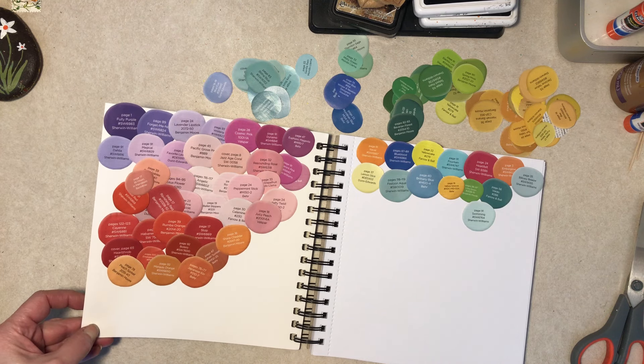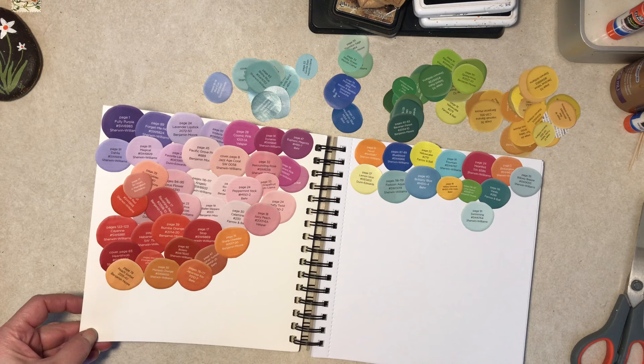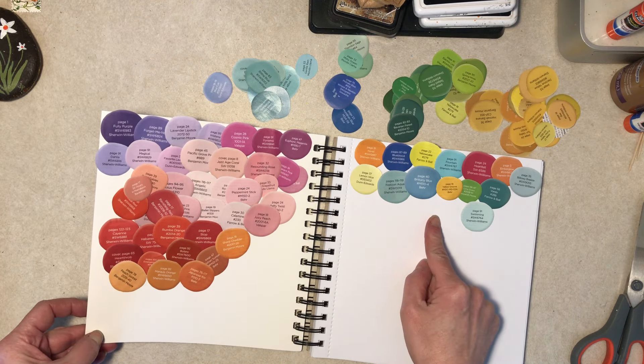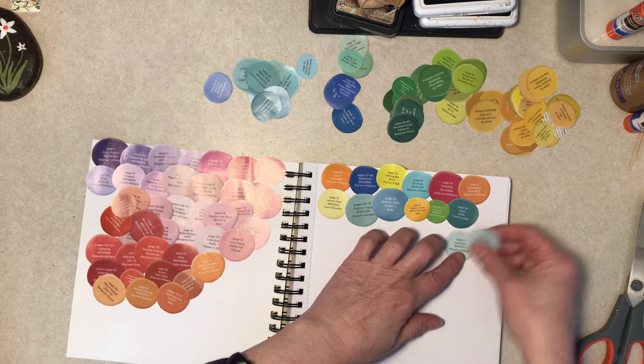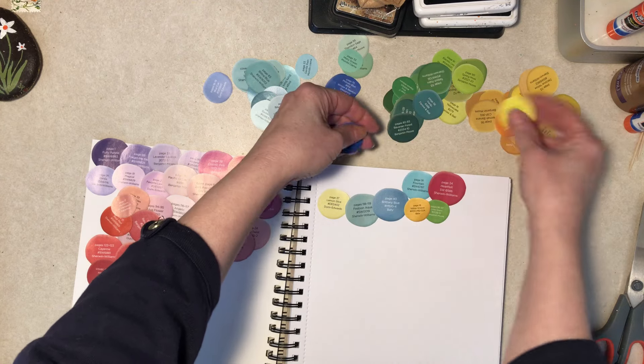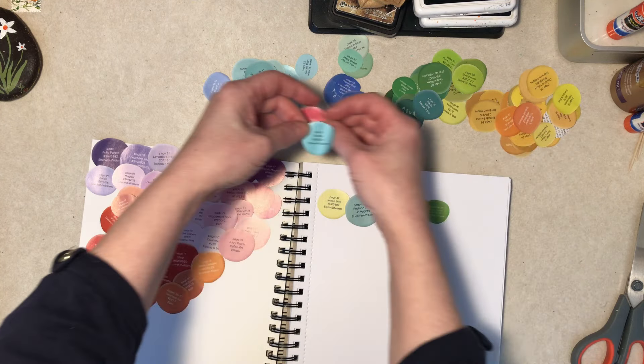They both have merit, they're both neat, they're both interesting. I'm leaning a little towards the mixed-up version just because it's more fun. I am not going to glue all of that in front of you guys.